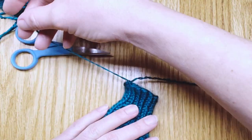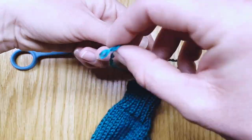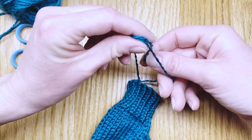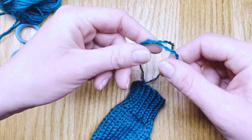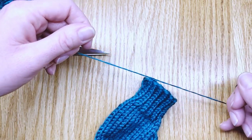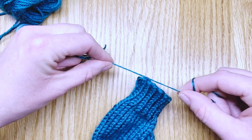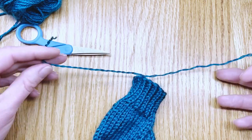So the right hand picks up the left side, the left hand picks up the right side, and we cross them and tie a knot and bring it down to the knitting. Don't pull too tight — just bring it right up to the edge of your work. If you pull too tight your stitches run.